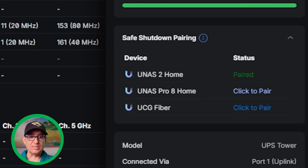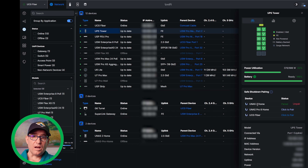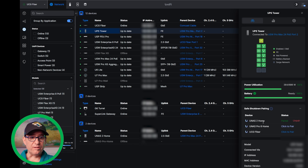One other thing I'd like to see is the ability for my switching to do the same thing as well. This is really cool, very simple, very easy. Obviously this is early days for Unify UPS power, but I could see this being a very powerful feature moving forward.